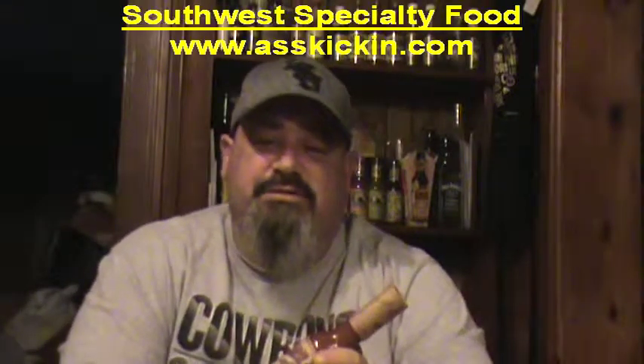I've got a hot sauce for you here: Jackass Hot Sauce from Southwest Specialty Food. You can reach them at www.asskicken.com. I've done a couple of their sauces and have not been disappointed, so I'm looking forward to this one.